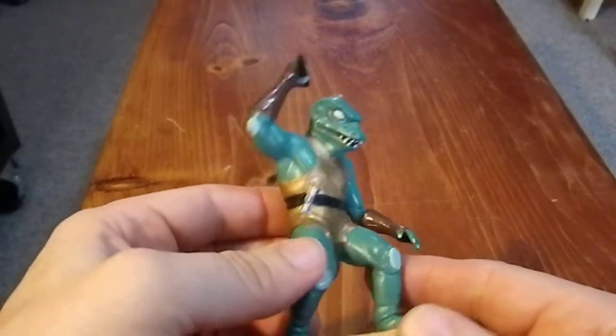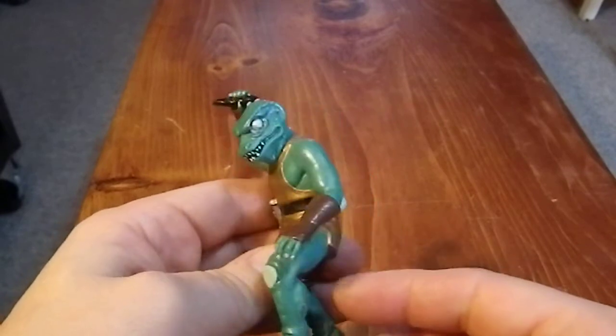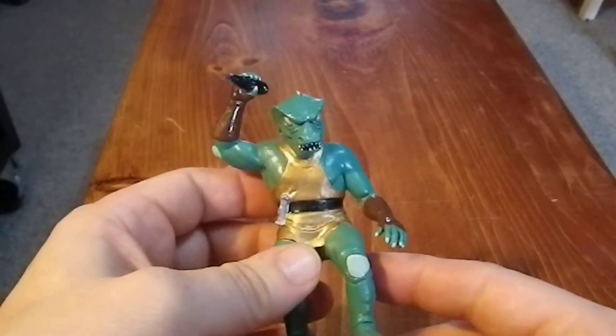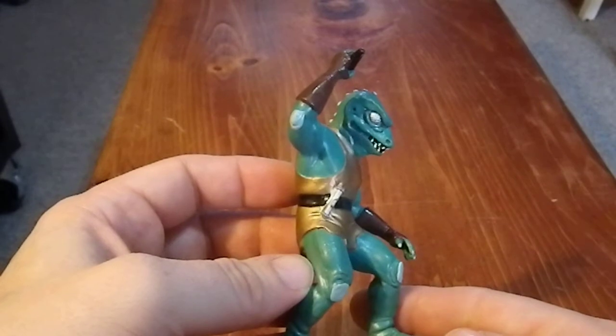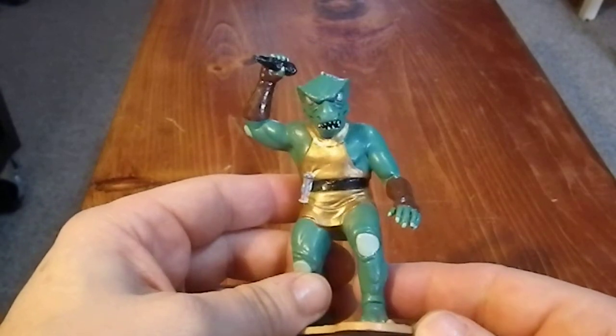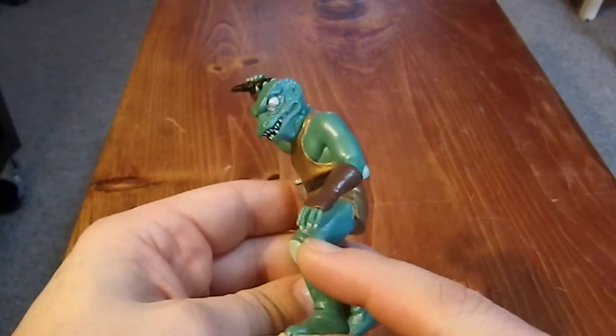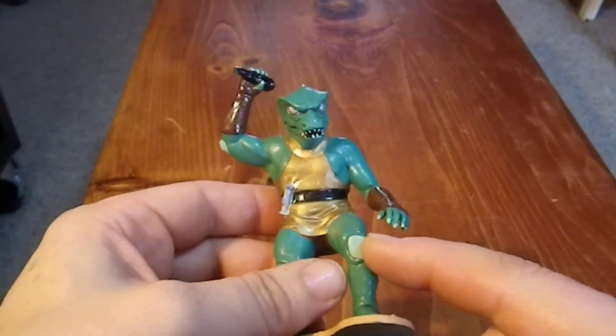This at one time was proudly on display in my office, but I just don't have as much display space as I did at one time. And I don't think I ever collected any other characters that they reissued when they made these in '91. But this one I thought was just something I had to own.